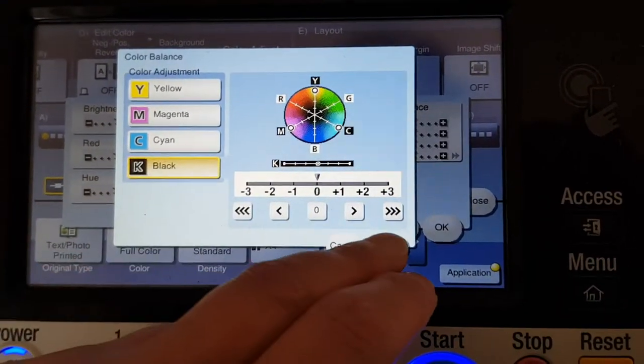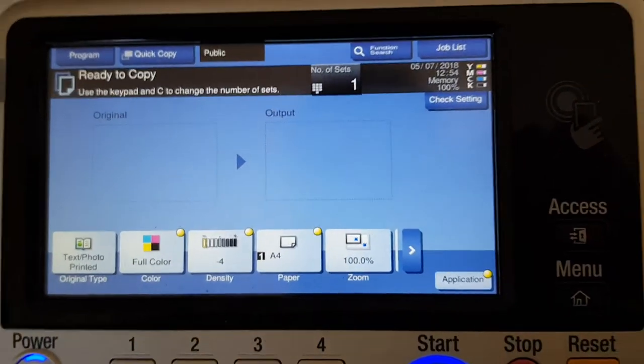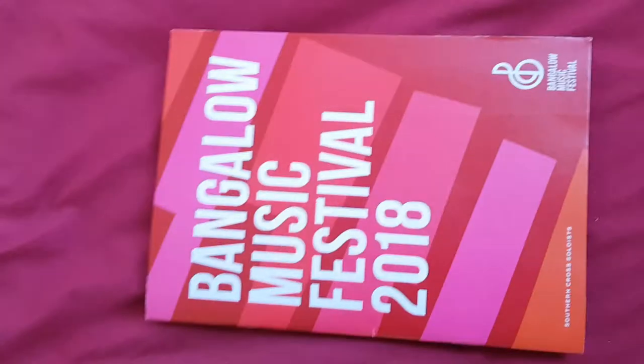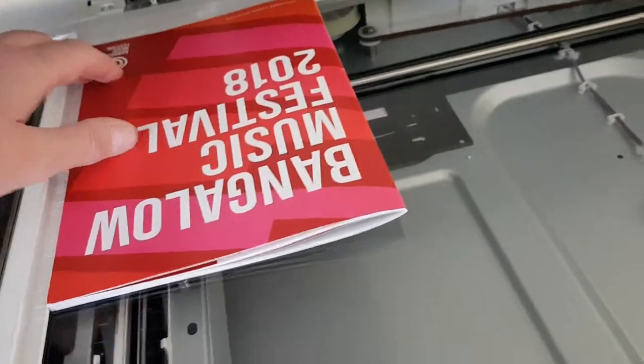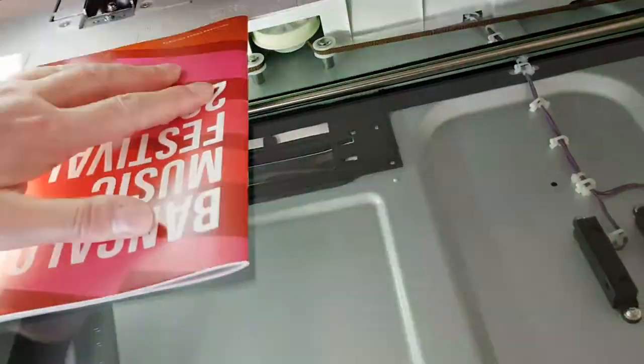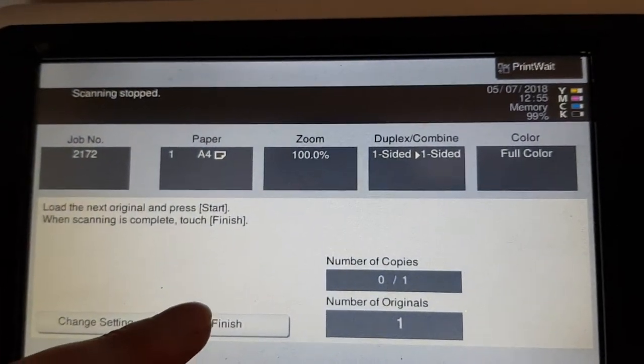The black is going to stay the same. Right, what do we got? We've got something interesting. It says 'Bungalow Music Festival.' We don't want that side — we want the colored side, the more colorful side. So we're going to use that. This is what we're going to copy. We're going to turn it upside down, move it, and slide it around in an interesting fashion. Hopefully it's interesting. Let's see how we've done it this time.